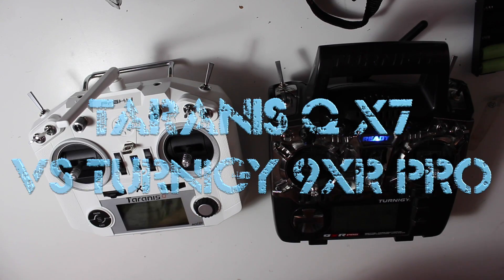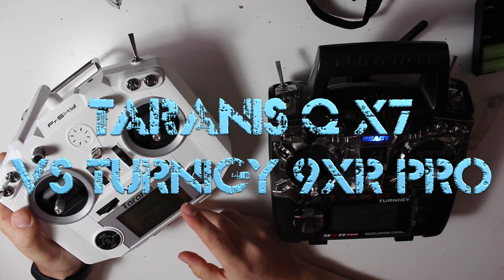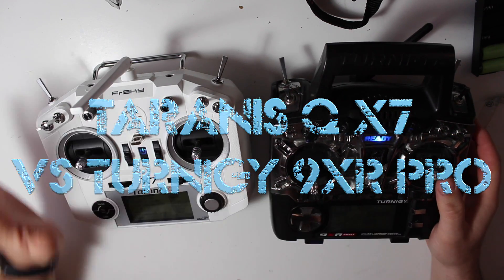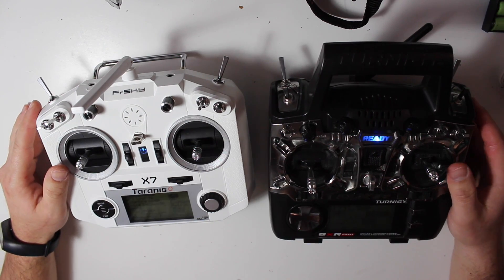Hello guys, welcome to the channel. Today I want to do a review of the new FrSky Taranis QX7. For me, this is the best radio at the moment and the best choice for either beginners or more advanced users.